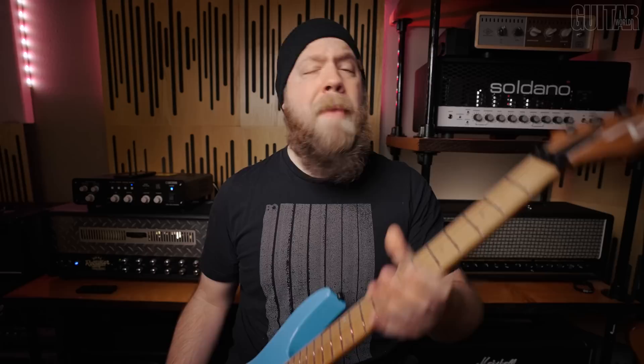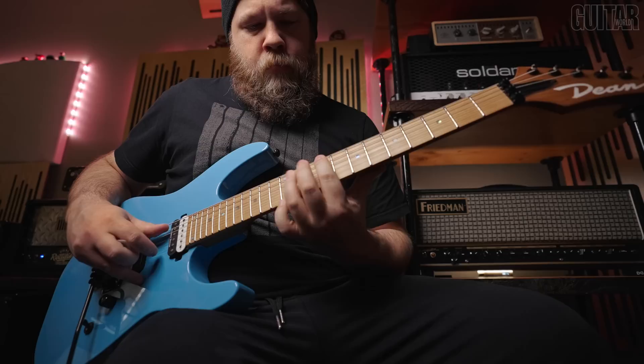Now the roasted maple neck is a C-shaped neck. It's not super thin, it's also definitely not chunky. It's right in the middle of the road as far as feel, and it has a satin finish on the back. Very comfortable. It does not get sticky when your hand heats up from playing all those burning leads — which I am obviously not doing, so I don't know how that is.